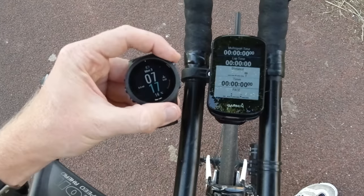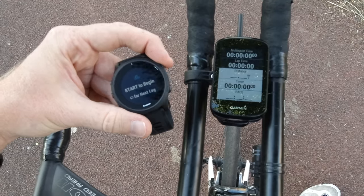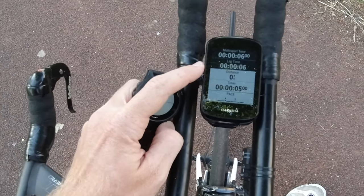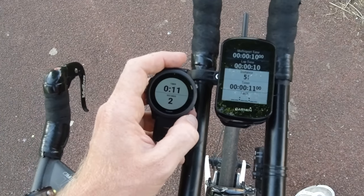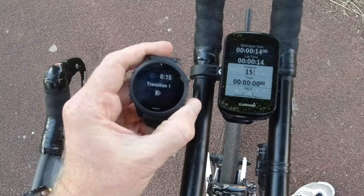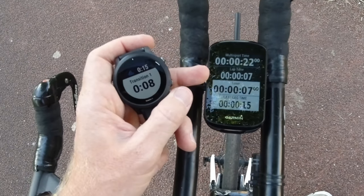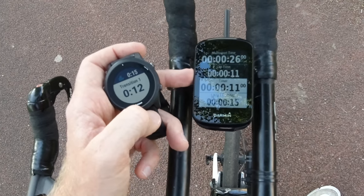We'll go ahead and start an activity — go right into triathlon and start the swim leg. You'll see that it immediately started our multi-sport time at the top and the lap time. When it says lap time it does mean lap time, but it also means your time for your current sport. If I go ahead and go to the next sport — transition one — you'll see it shows my last leg right there at 15 seconds, and the current lap for transition at eight seconds. These two match within about a second, which is fine.